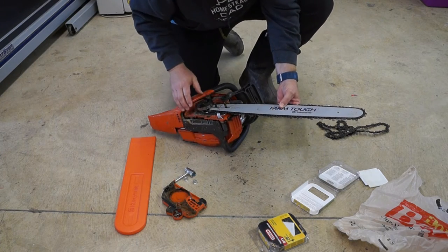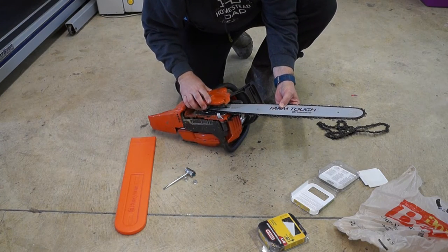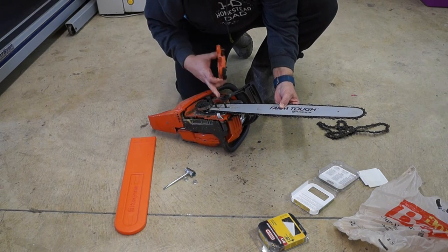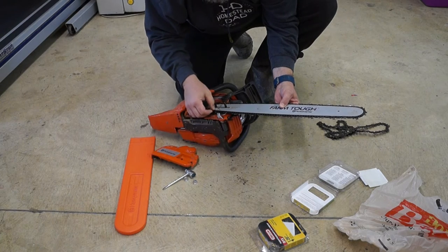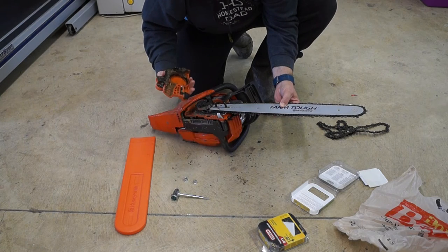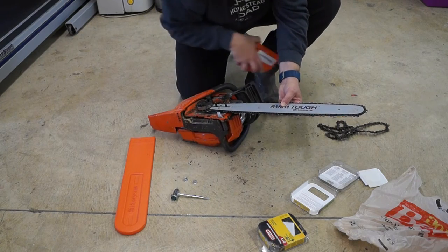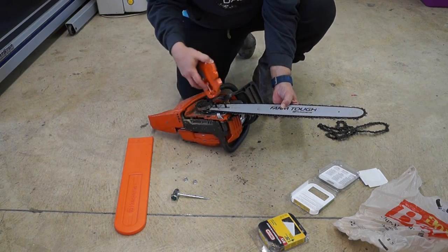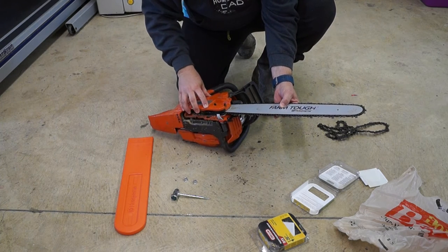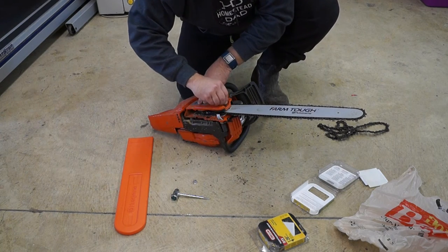Okay, so now we put the cover back on and it goes right over top like that. There is a hole in the bar here — if you guys can see that — that this screw right here goes into. So if you've adjusted this chain a lot, you may have to adjust this in order to get it tight on here.